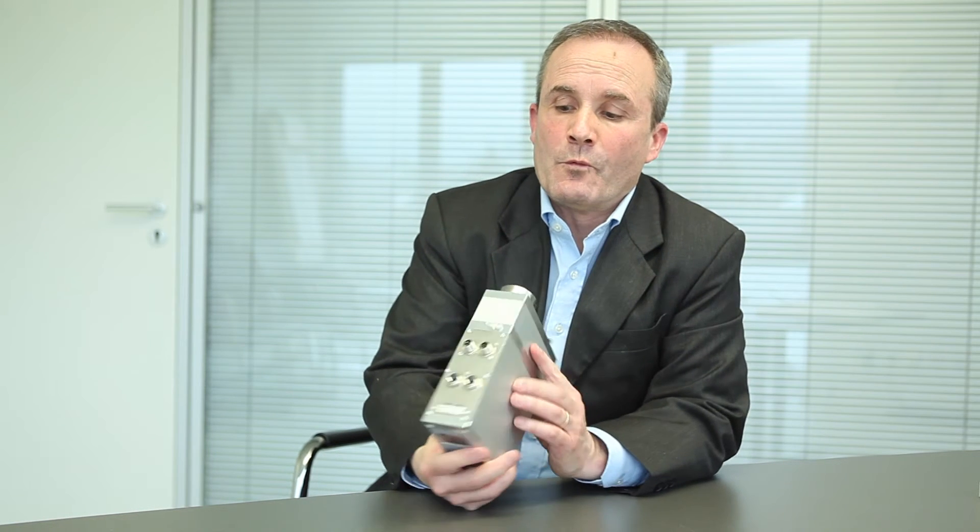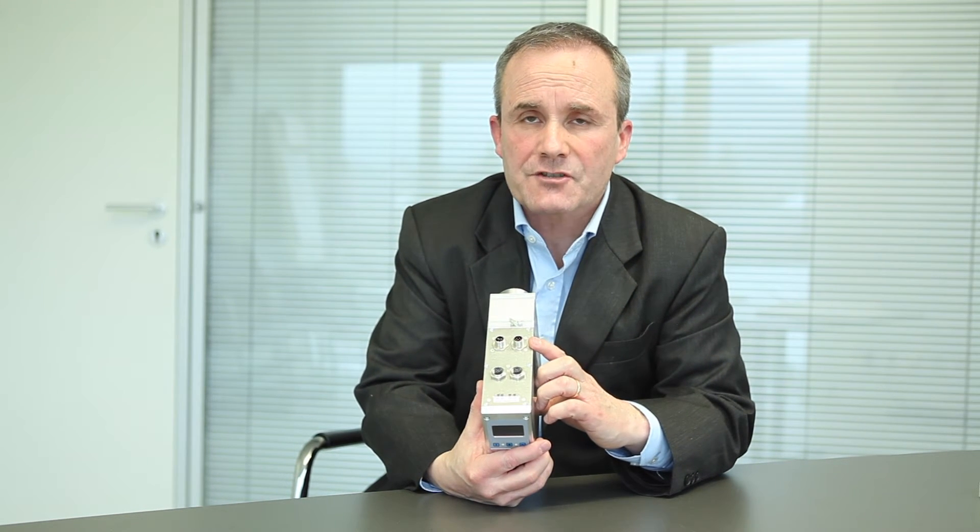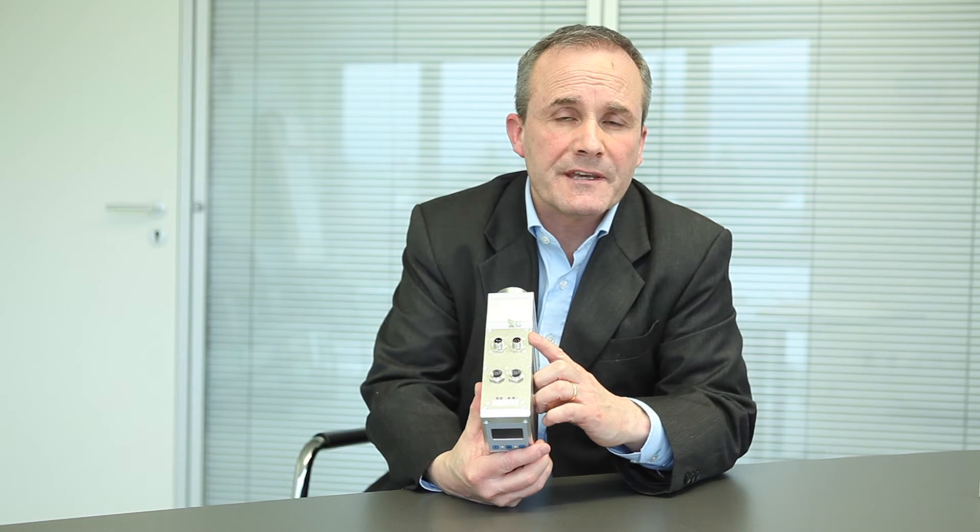The control electronics, the amplifier, and the industrial Ethernet interface are also integrated, so no further external components are required. We provide a standard electrical connection for a direct link to the PLC.